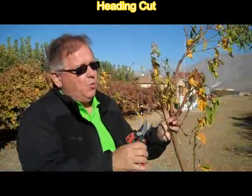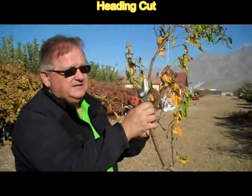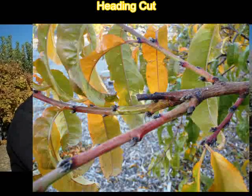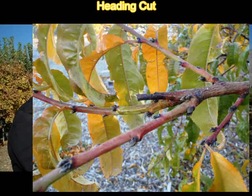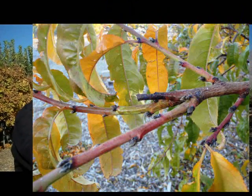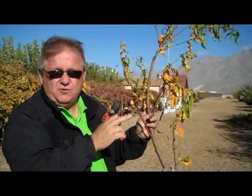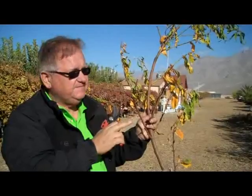Usually two to four of those side buds will break whenever we remove a terminal bud. One heading cut will usually generate two to four new branches for every one cut. So if we're making a bunch of heading cuts, we will make two to four new branches, all with terminal buds, as opposed to a thinning cut.